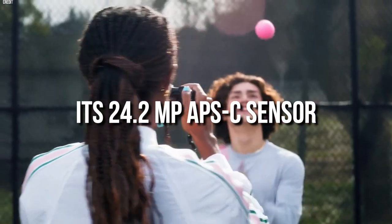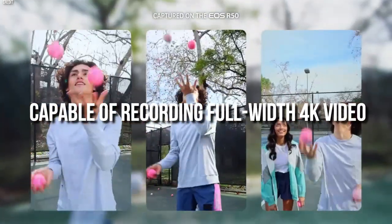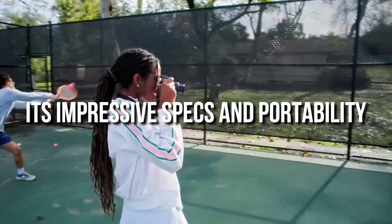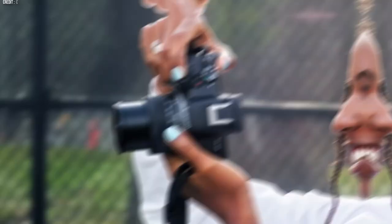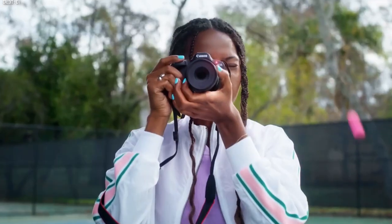Its 24.2 MP APS-C sensor is capable of recording full-width 4K video, while a variety of social media-friendly shooting modes cater to the needs of content creators. With its impressive specs and portability, it could become the go-to camera for anyone looking to create high-quality content on the go. But is it worth it? Let's check it out.